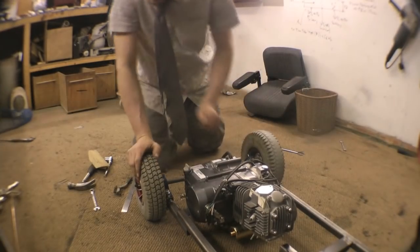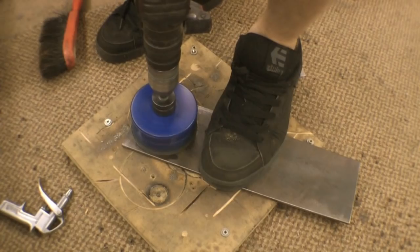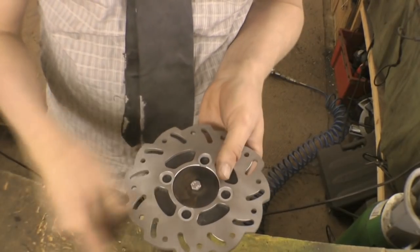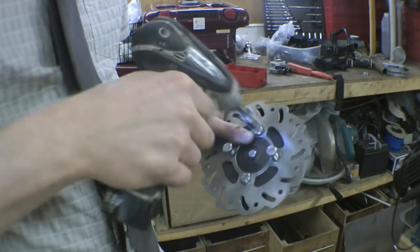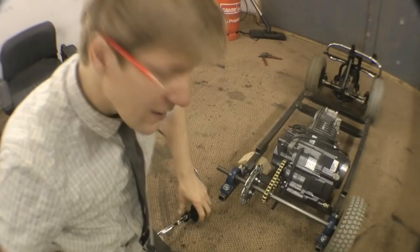Looks good. Next thing, we need a brake disc. For the brake disc, cut a circle of metal out using a bi-metal hole saw, then use the pilot hole to put a disc in the middle to keep it central. Mark out the four holes, bolt it on, and then simply weld one of those little shaft collar things on — make sure it's all nice and square — and slide it over the axle. That's your brake disc.